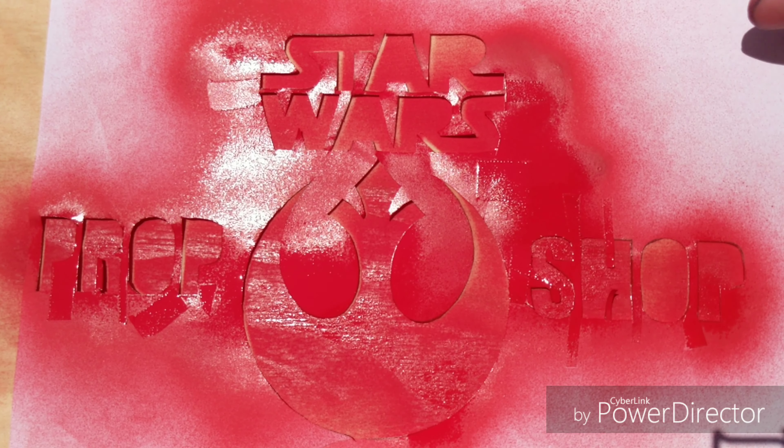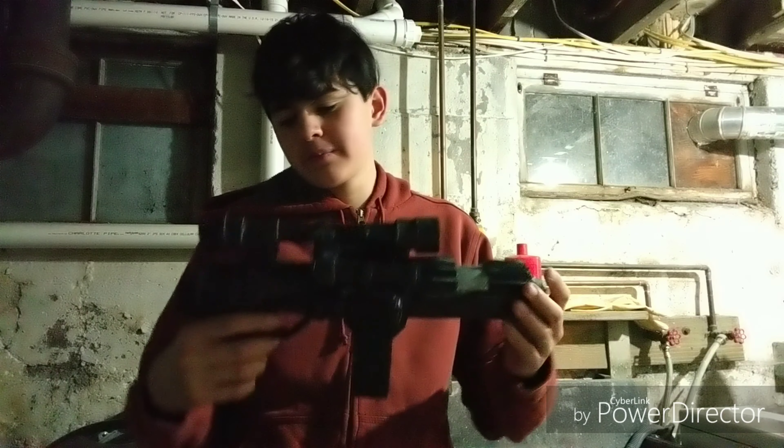Hey guys, I'm Jake from Star Wars Prop Shop, and today I'm going to be showing you how to make the EE-4 from Star Wars Battlefront.